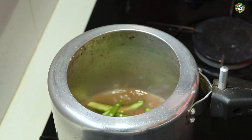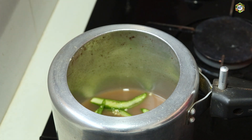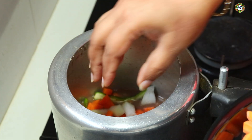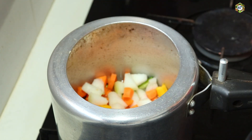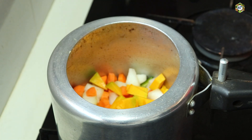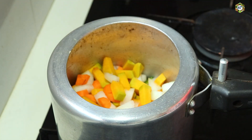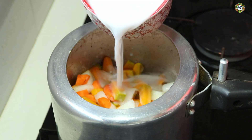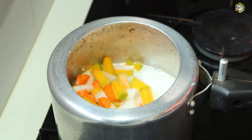We add 6 vegetables to the carrot. We add the carrot. We add the vegetables in the pan. We cut the nuts and add them as well.